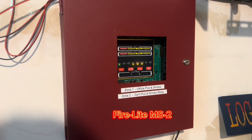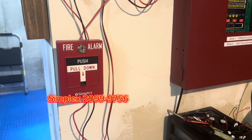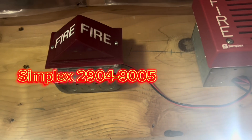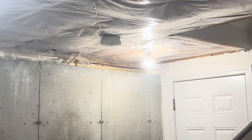Here's the Firelight MS-2 as usual, and we have the Simplex 2099-9756. Up here, we have the Simplex 4903, and we have the Simplex 2904-9005 from the unboxing video, Remote Lamp. All the wires still have that, and that.